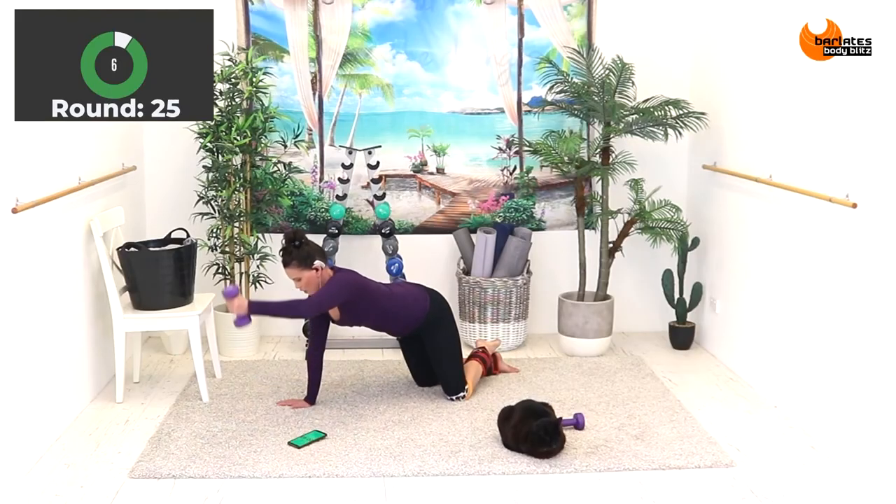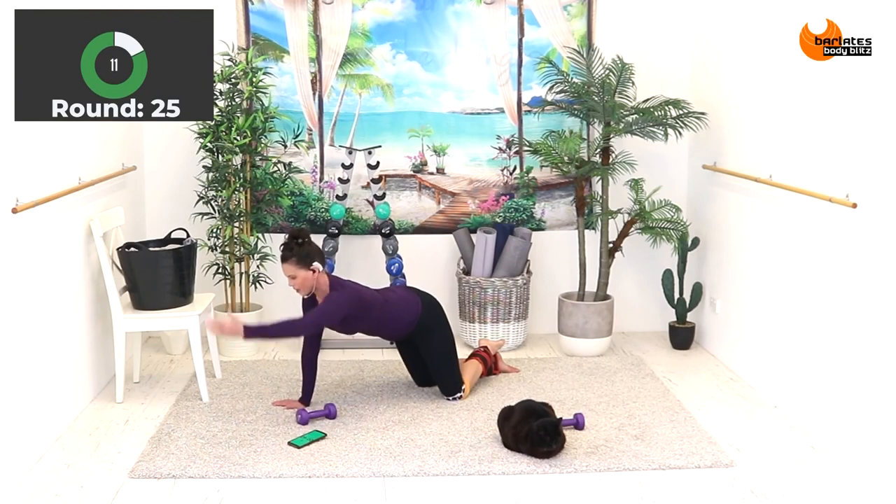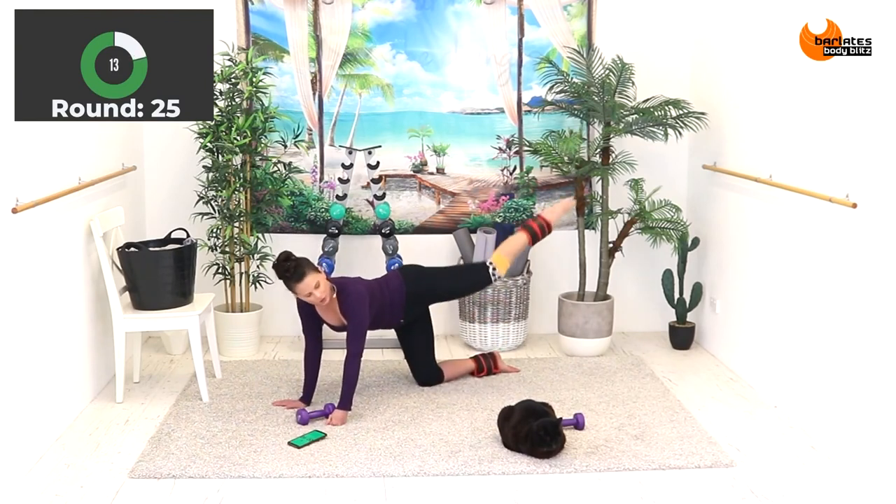Now if you prefer to have your ankles crossed, extend to the corner, down. If this is too much, do it without the weight. Extend to the corner.